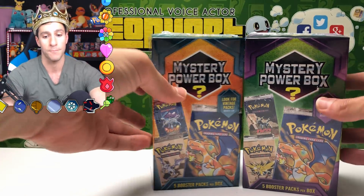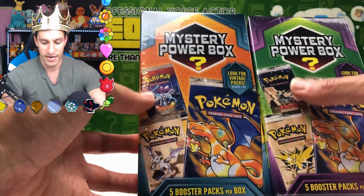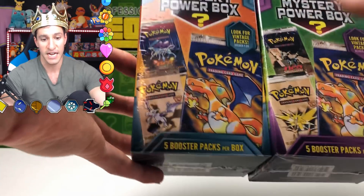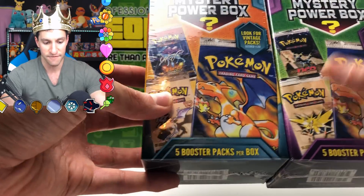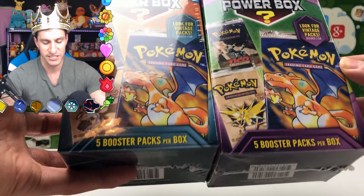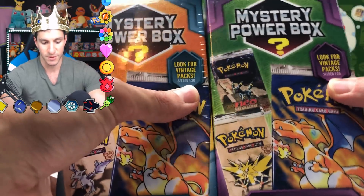I'll be opening up both boxes. One thing you'll notice right off the bat is the Neo Revelation and Neo Discovery packs — two packs with different artworks and different series. The fossil packs differ too: one has Zapdos and the other has Aerodactyl. The Charizard base set looks the same. The vintage pack symbols are the same — seeded one out of twenty boxes.